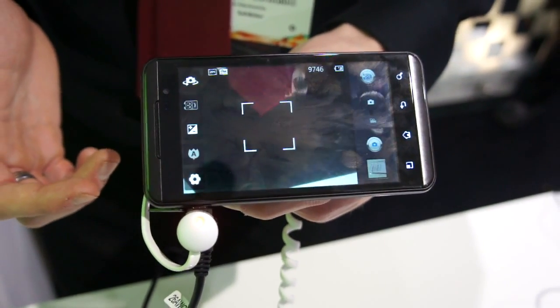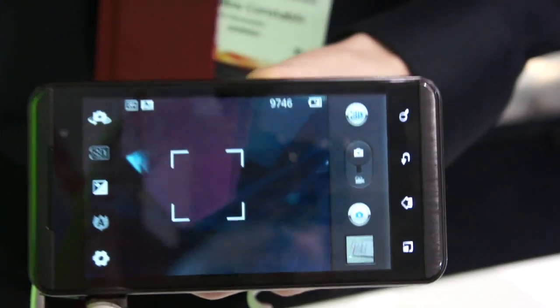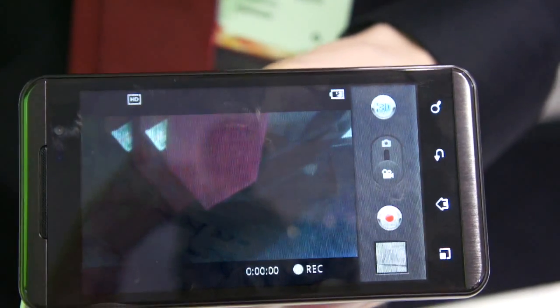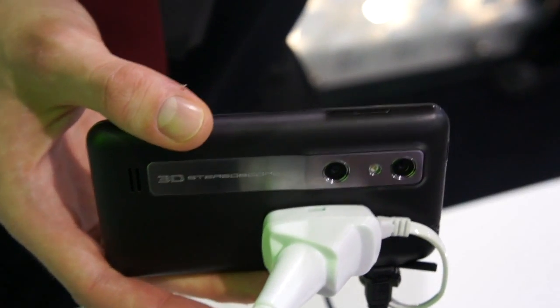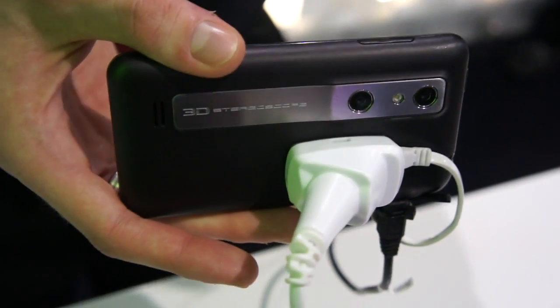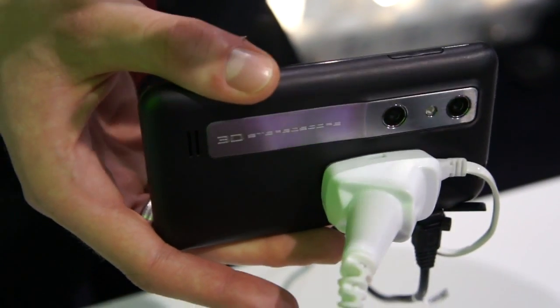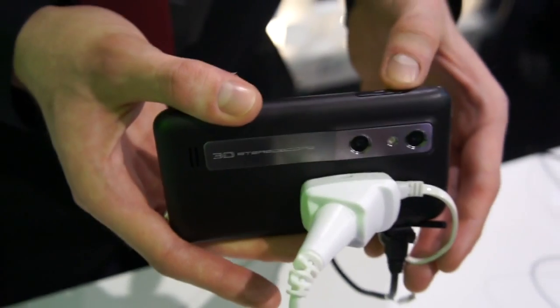On your camera, you have your 3D button which turns it from 2D to 3D. If you want to take a video, you simply scroll that down and it will take a 3D video. The way that works is you've got two lenses on the back, both 5 megapixel. These take an image in a stereoscopic way, creating two images, putting them over the top of each other to create a 3D picture.